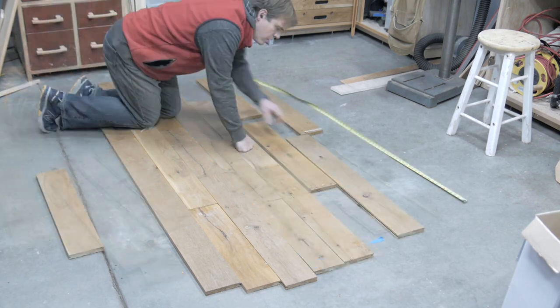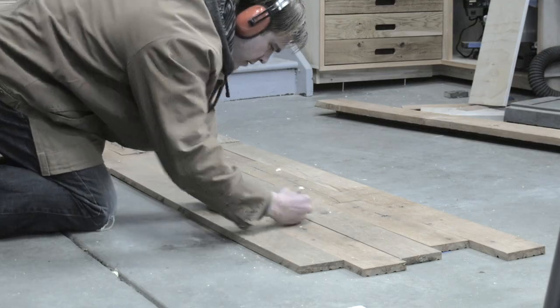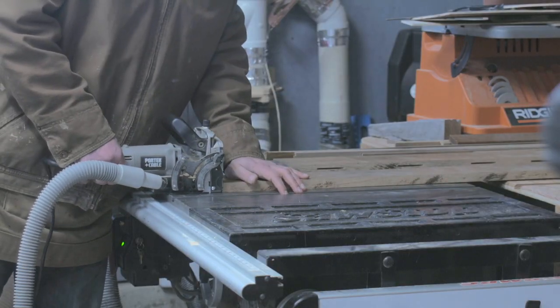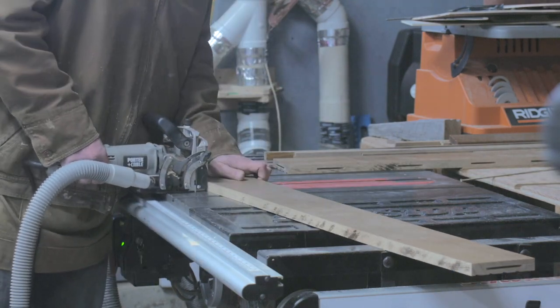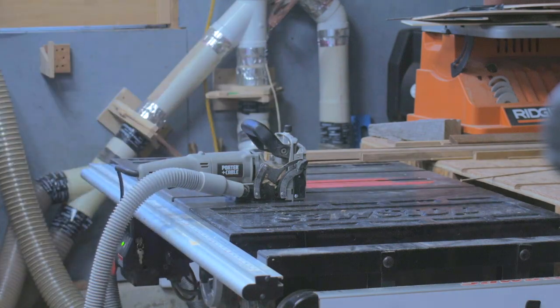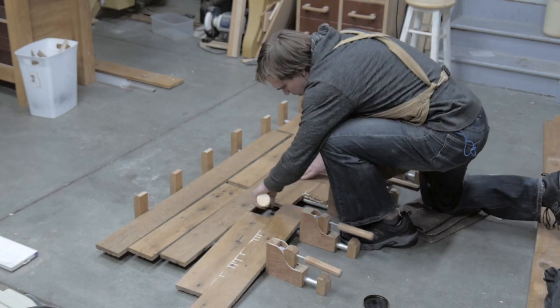I arranged the boards in a way that I liked and then used a fair amount of biscuits as part of the glue up. The biscuits don't really add strength but with so many boards to align it was my attempt to keep things relatively flat. It was still a pain to glue this all up but after a few gluing sessions it came together.